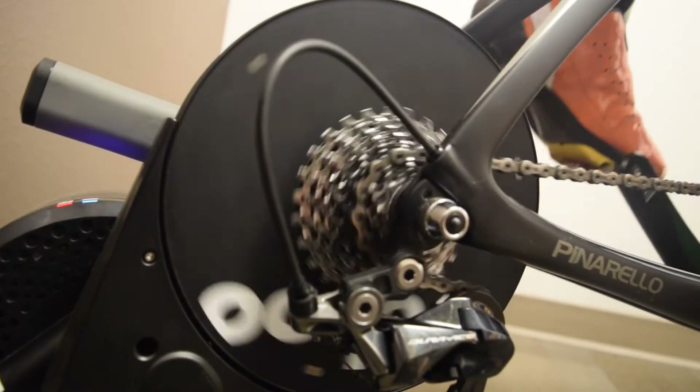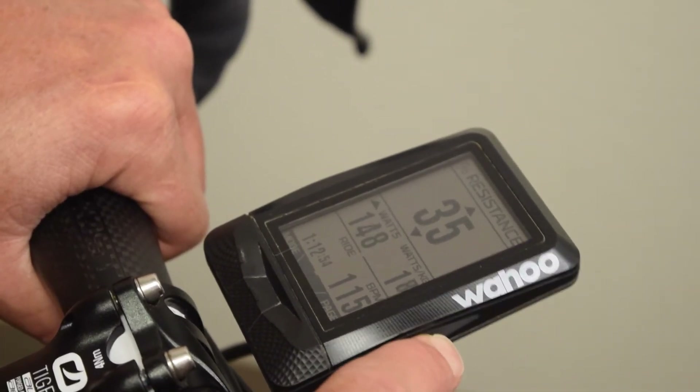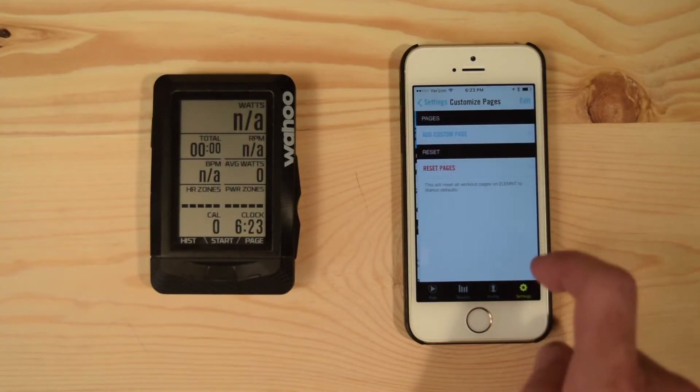We absolutely love the fact that the Element can control the Kicker or the Snap trainer. You can use the Kicker in ergometer mode and adjust the resistance from the handlebars — it's incredible. Another really cool feature with the Element is you can do a ride on the road and then recreate it on the trainer. There are a few data fields we like to include on the Kicker control screen.